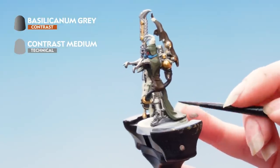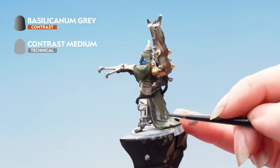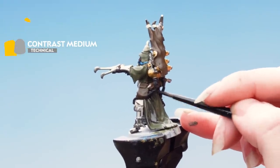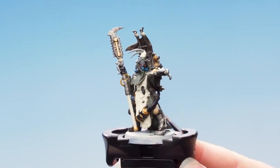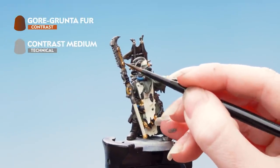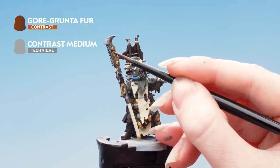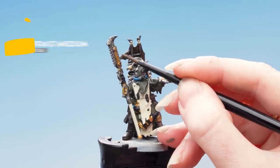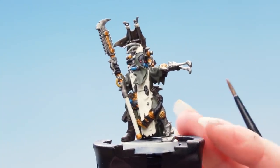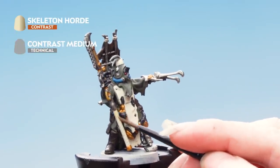Next we're going to apply Gorgrunter Fur to the copper areas — for this I've used a mixture of two parts contrast medium and one part Gorgrunter Fur. The next thing to do is apply Skeleton Horde to the cream areas of the model, using a mixture of two parts contrast medium and one part Skeleton Horde.